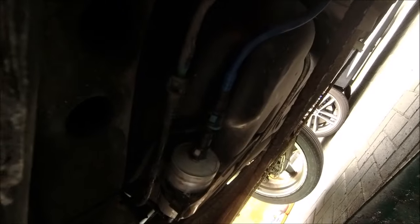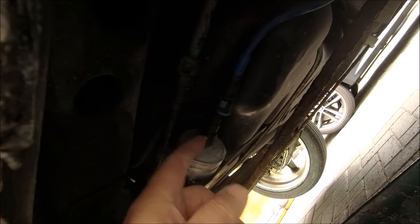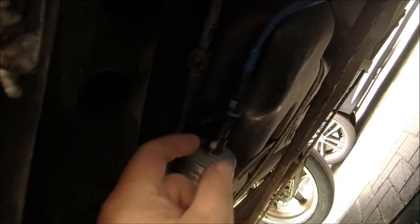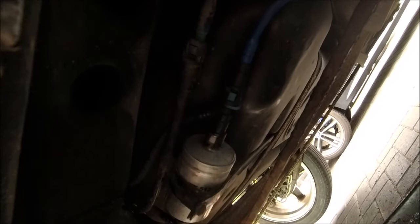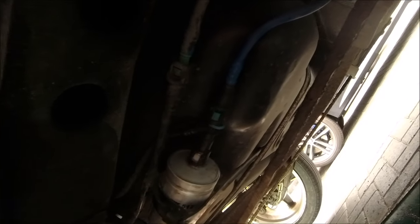New filter is in, but these clips are very weak. It's holding at the moment but if I move it I do get a little drip - not happy with it at all. I've got a couple of new clips on order, so I won't be using it anyway.